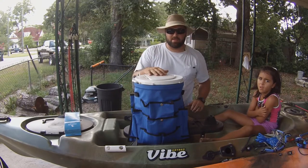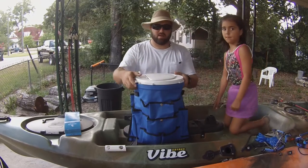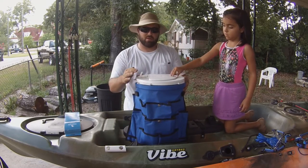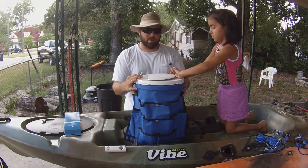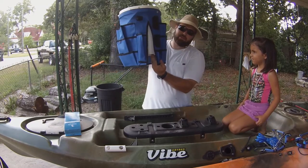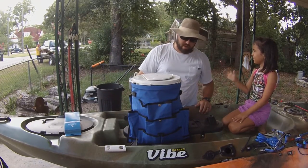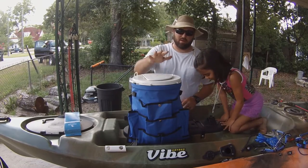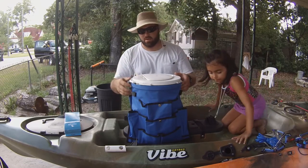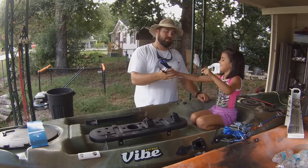There are a hundred different ways to set this thing up, but this is with your live well. This thing fits on the bucket very snug. I'm gonna go ahead and get a larger, taller five-gallon bucket so the skirt doesn't drop down past it — watch out, sweetie. You'll need a tall five-gallon bucket, but once you get it, it's gonna work out perfectly and won't drag on the kayak, and you'll be able to utilize all the pockets that come along with it.